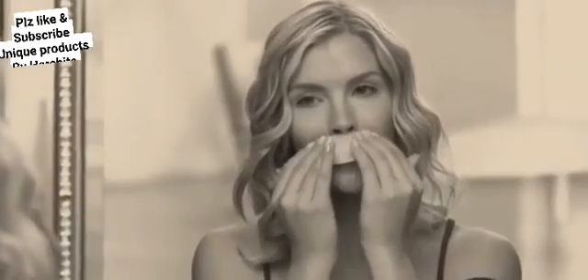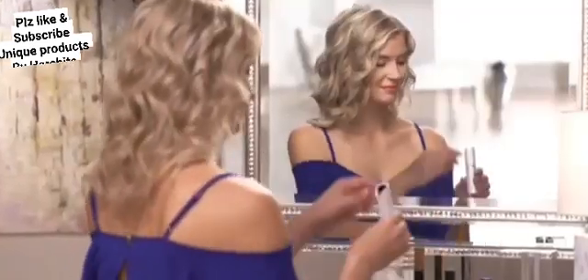Hello friends, welcome to my channel Unique Product. Today I want to tell you about this unique product — it is the Flawless Hair Remover.